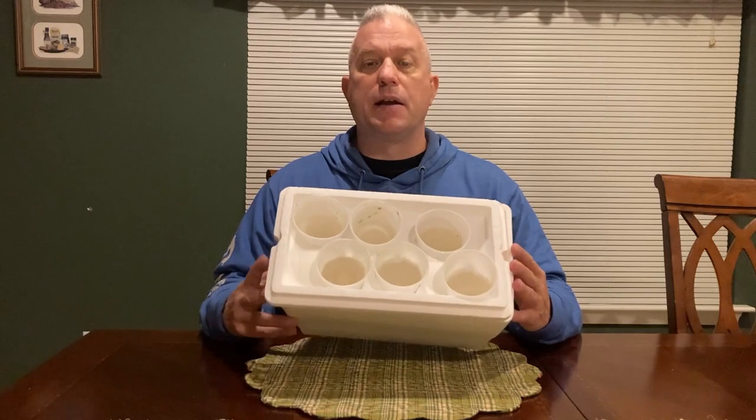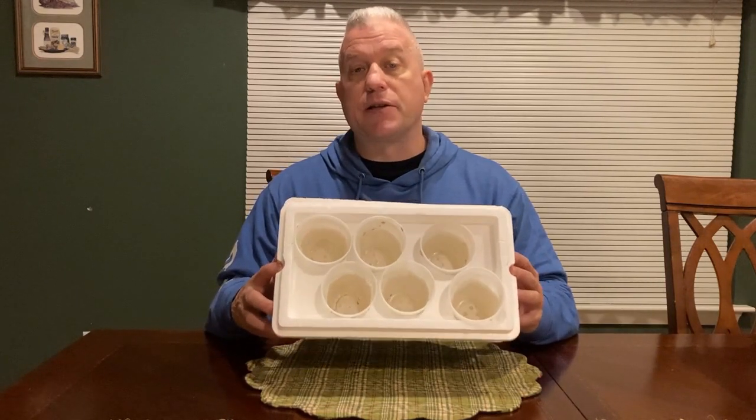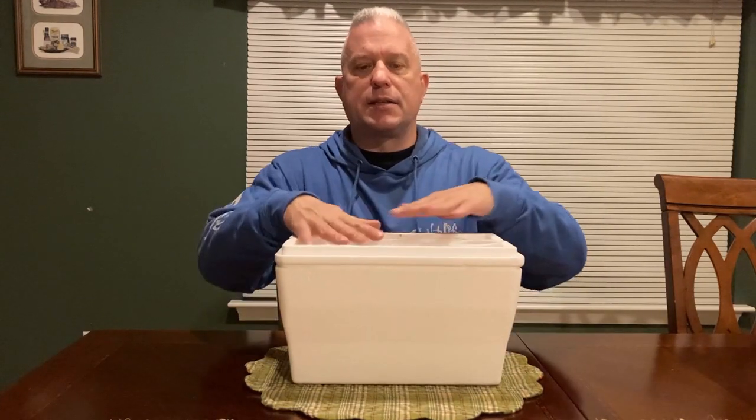Once they're set up, it looks like this — I just finished cleaning and rinsing these out from the last batch, and we're going to reuse them again. Six plastic cups nested into an inverted cooler lid on a dollar store cooler.